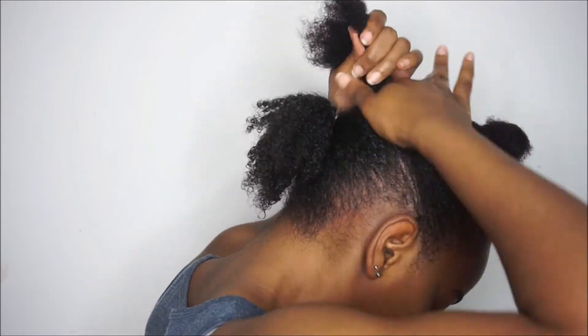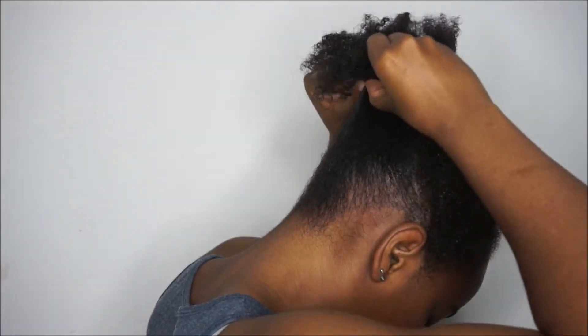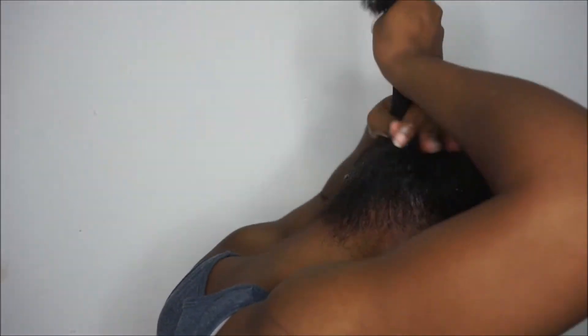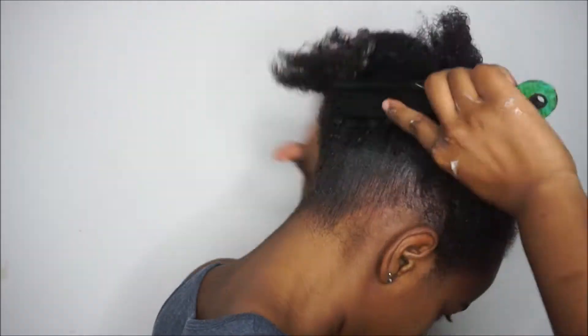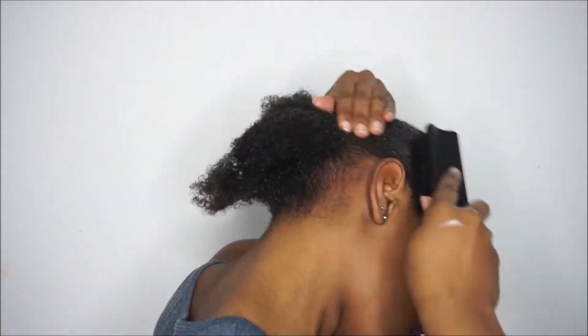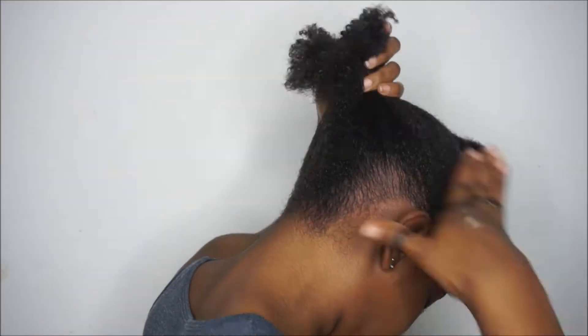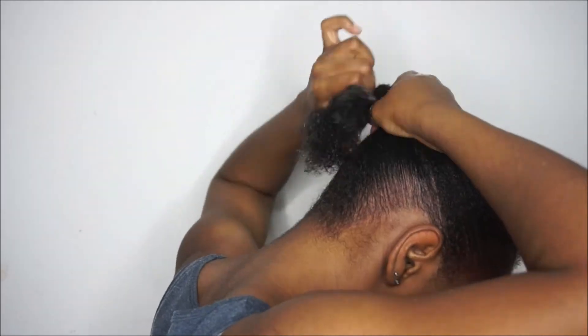Just to note — the leave-in I used does not flake with this gel, and that's why I used it. If you're using a different leave-in, try testing it on your hands first to make sure it doesn't curdle or leave any lumps, because you might try a product combination directly on your hair and find yourself with a whole bunch of flakes.